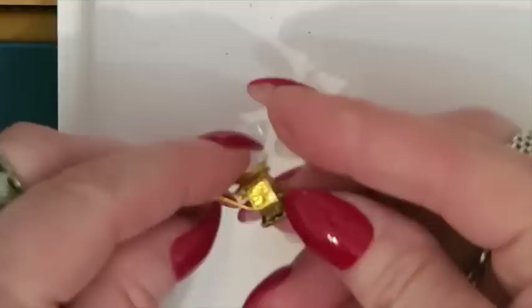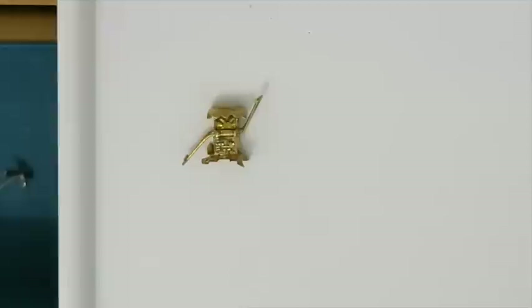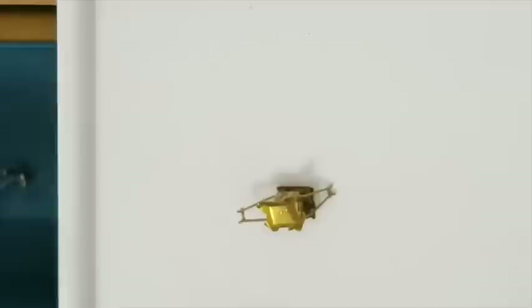Next we have — I'm not even sure what this is. It looks like a little pagoda or something. I'm trying to remember what this came off of, but there's a stamp on the bottom that says 14K. So I'm going to put this with my gold stuff — this little piece is going to go in my gold scrap.